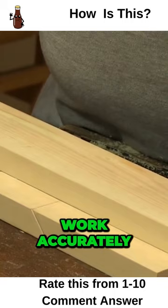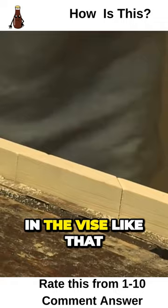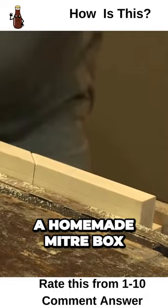Work accurately and then your mitres will come out very close to being ready to put together. Clamp it in the vise like that, and that's how you make a homemade mitre box that will get you in the zone straight away.